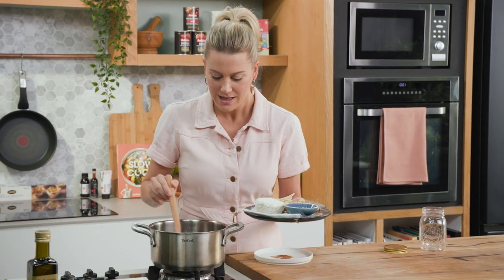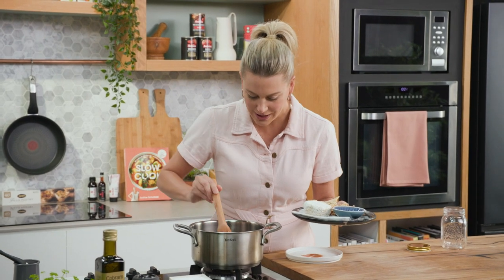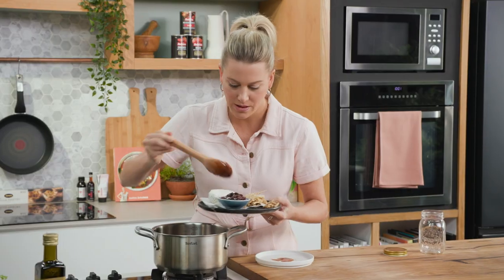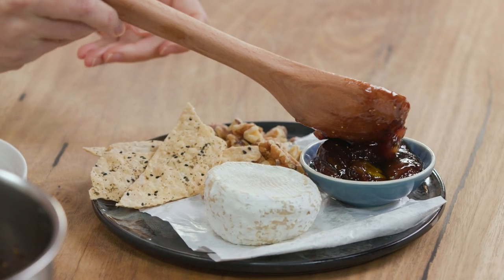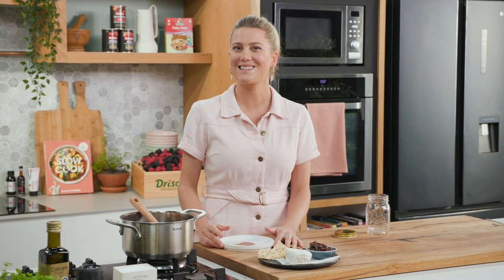I'm going to serve it up straight away. I've got some lovely cheese here, some walnuts, some lavash, and just keeping with that chunky jam-like theme, I'm just going to leave them in their halves. We'll pop them into a bowl like that — it will cool down by the time I get it to the table. That is how you make the perfect fig jam. So much nicer when you make it at home yourself, particularly when you can add different flavours like that five spice — it works a treat with the figs.